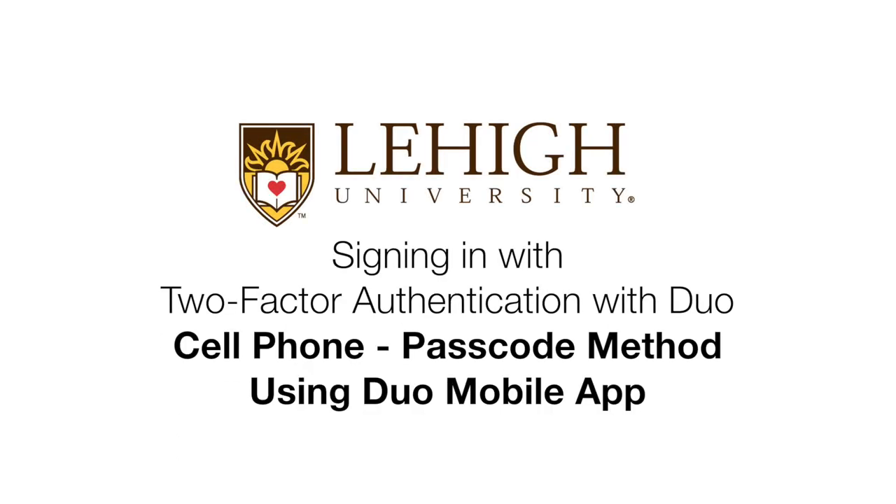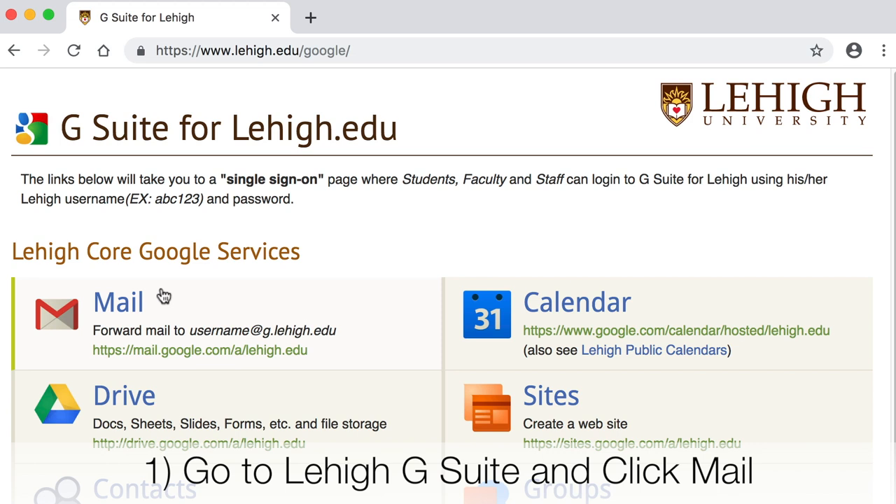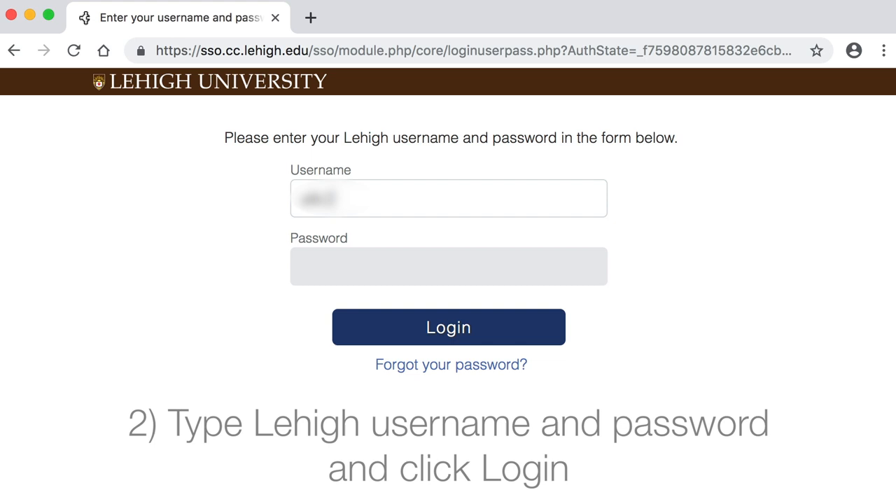Signing in with two-factor authentication with Duo, using a cell phone passcode method with the Duo Mobile App. Choose a service you'd like to log into, such as Lehigh Gmail. Type your username and password and log in.